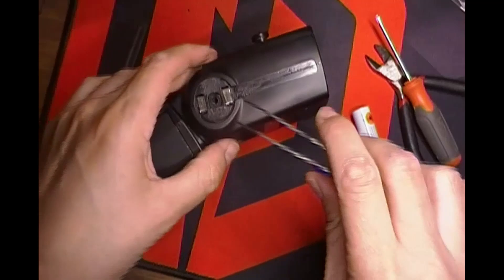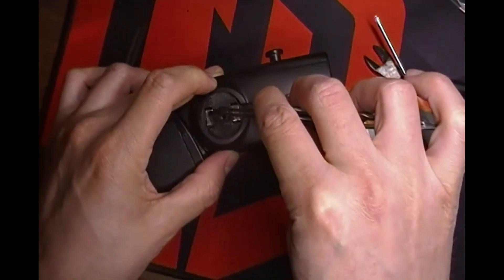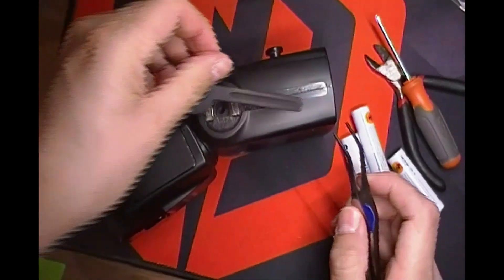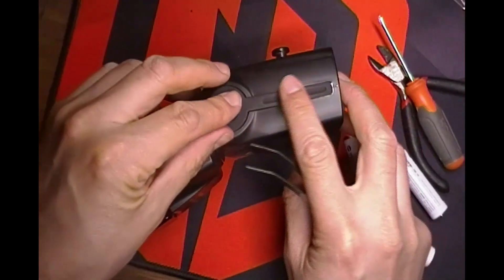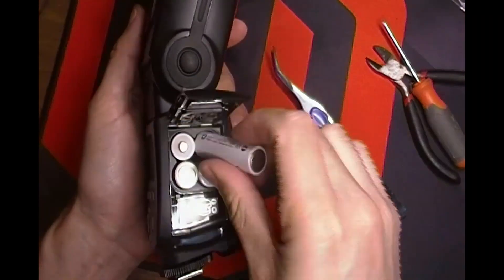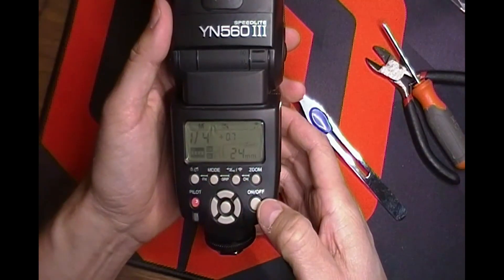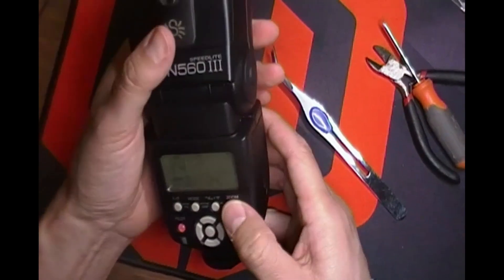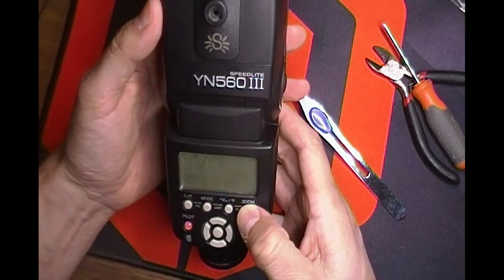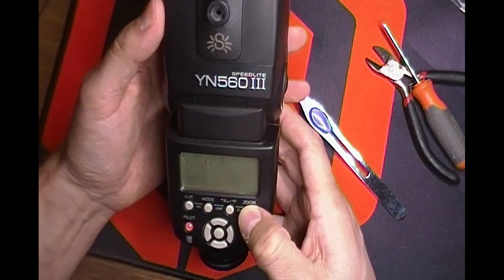I also wanted to show one more thing: when you put those side rubber pieces back on, you have to let the clips snap back into place — I just didn't really show that earlier. And finally, my flash is now working, and the zoom is working again.